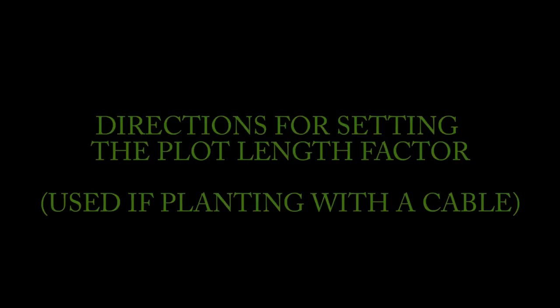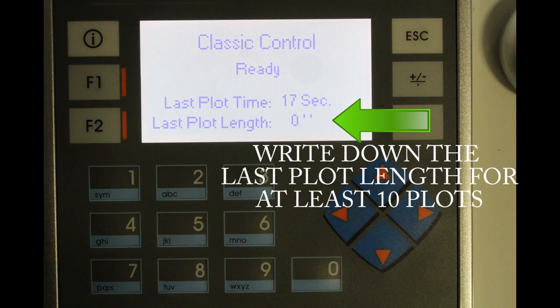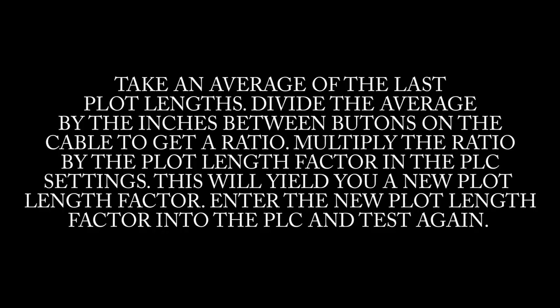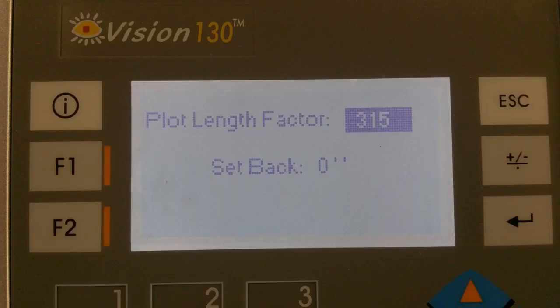If using a cable with check heads or a cable winder to trip the planter, you will need to set the plot length factor. Set up your cable and drive the planter through at least 10 plots, then write down and average the last plot lengths. Divide the average by the inches between buttons on the cable to get a ratio, then multiply that ratio by the current plot length factor in the PLC settings to yield a new plot length factor. For example: an average of 237.5 inches divided by 240 inches per button equals 0.9895. Multiplied by the current factor of 318, this yields a new plot length factor of 314.687. Enter the new value and test again.